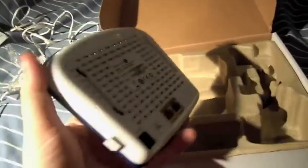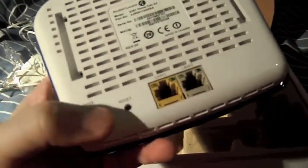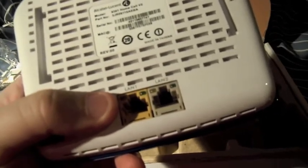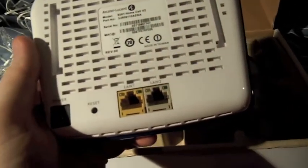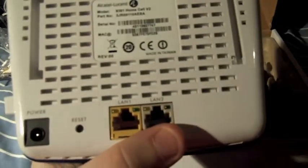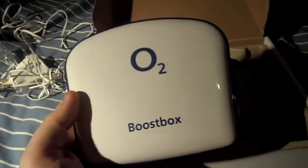On the back you get your power port, your reset button, and these are your LAN ports for the ethernet cable. At the moment you plug into here into your home broadband, and you also have another option of plugging something in here as well.